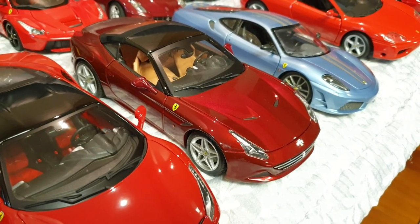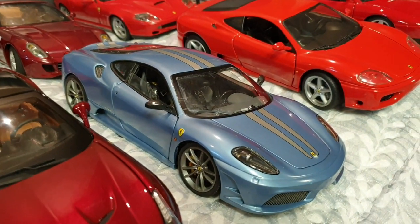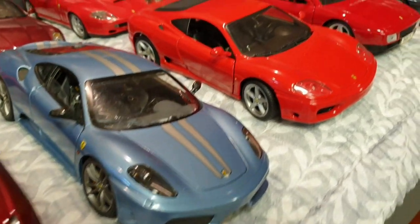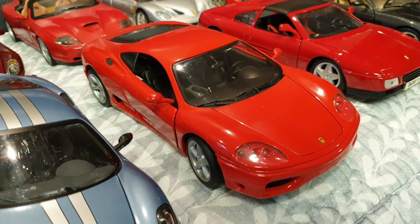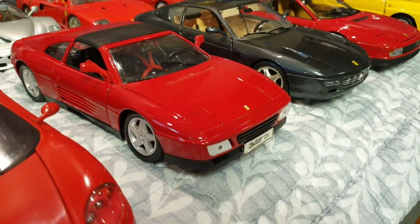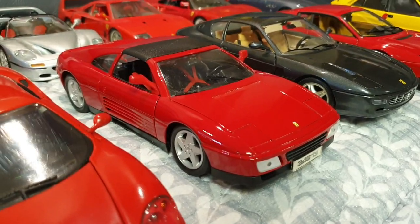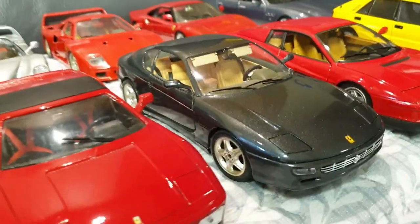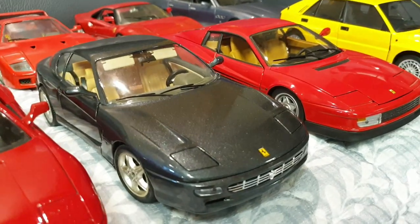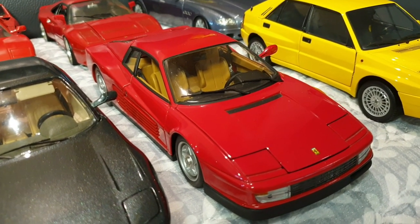This one's a Ferrari California T, also by Burrago. It's a really nice car. This one's a Ferrari 430 Scuderia by Hot Wheels Elite in this light blue color. And next to that we have the Ferrari 360 Modena by Hot Wheels Mattel. That one's a Ferrari 348 TS, which I believe is the convertible version. This is the '92 Ferrari 456 M — it's a four-seater Ferrari by Burrago. And we have the Ferrari Testarossa — you're going to have this if you're a car fan — by Hot Wheels Elite.